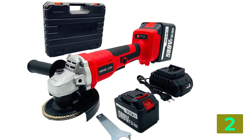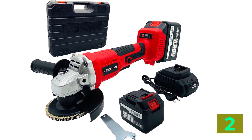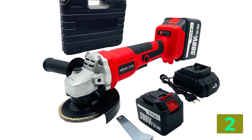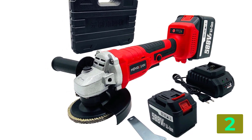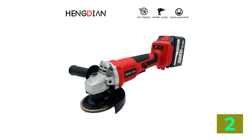Power source: DC. Application: metal and wood. Charging time: 1-2 hours. Battery capacity: 3000mAh or 4500mAh. Cutting depth: 20mm. Spindle thread: M14. Motor: brushless motor.